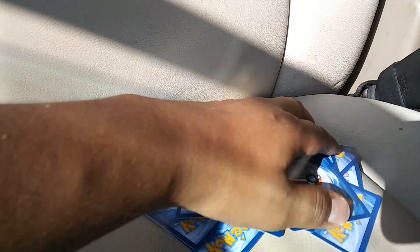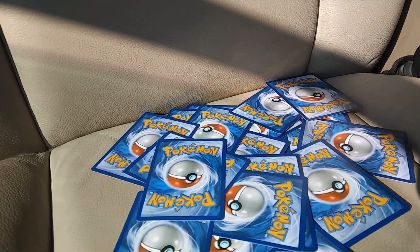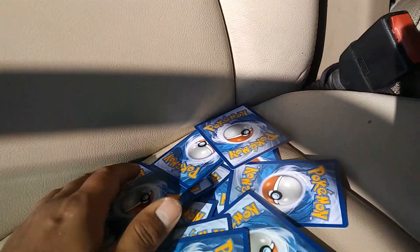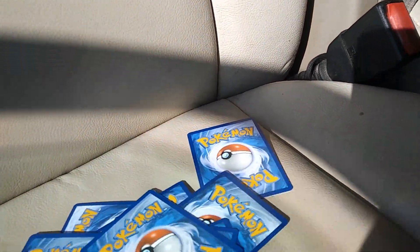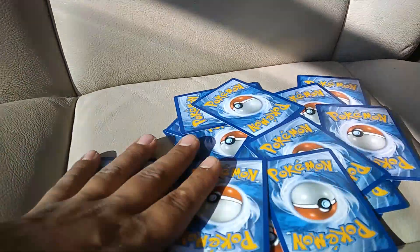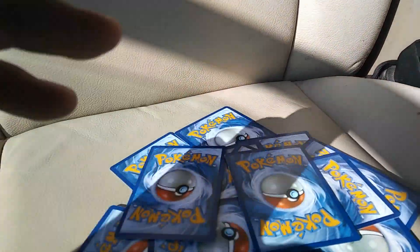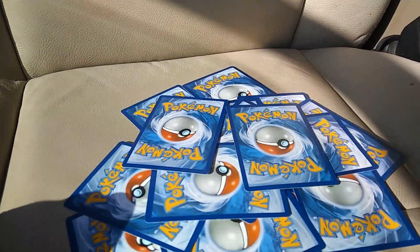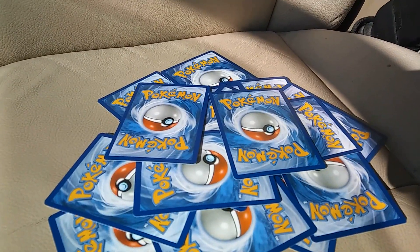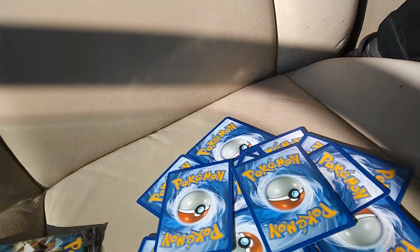I'll give each pack to someone for this video, so someone will get five shot cards and five normal cards. There'll be two winners. Like, comment, and subscribe if you want to enter to get my cards from this shoot it or save it series.